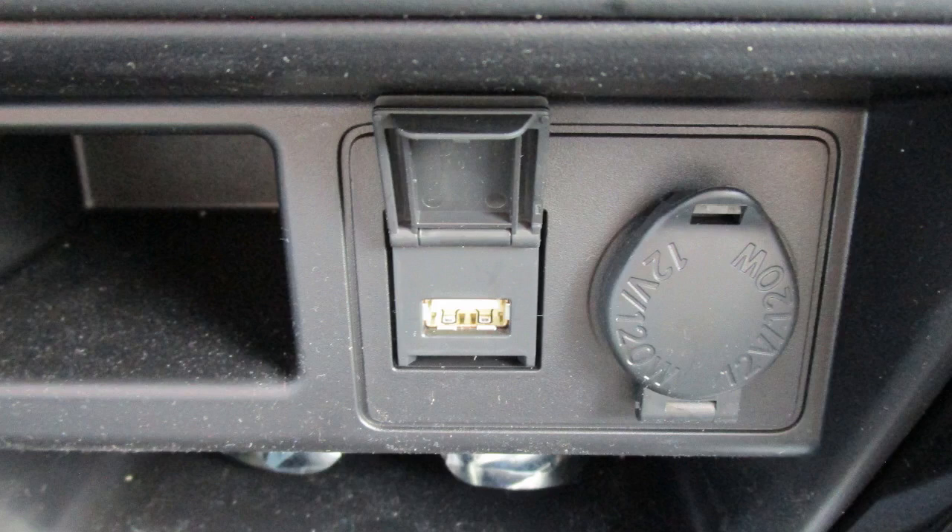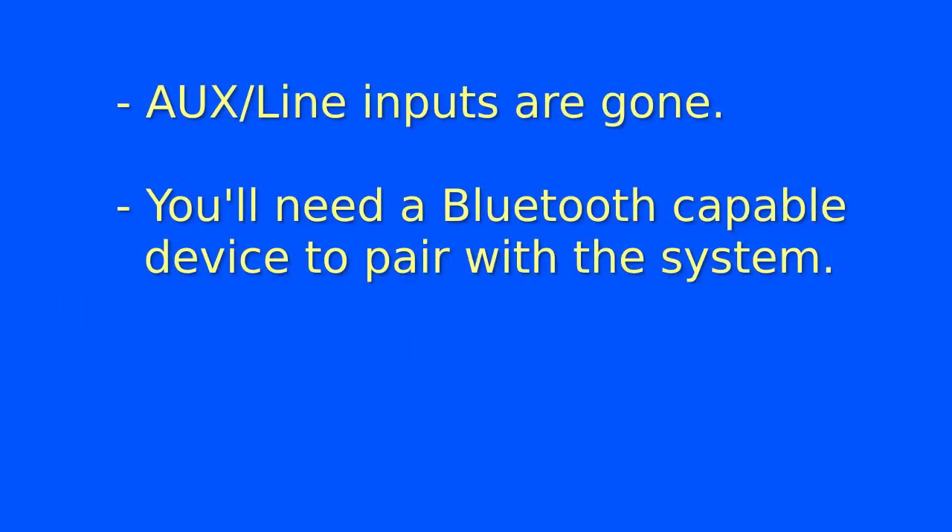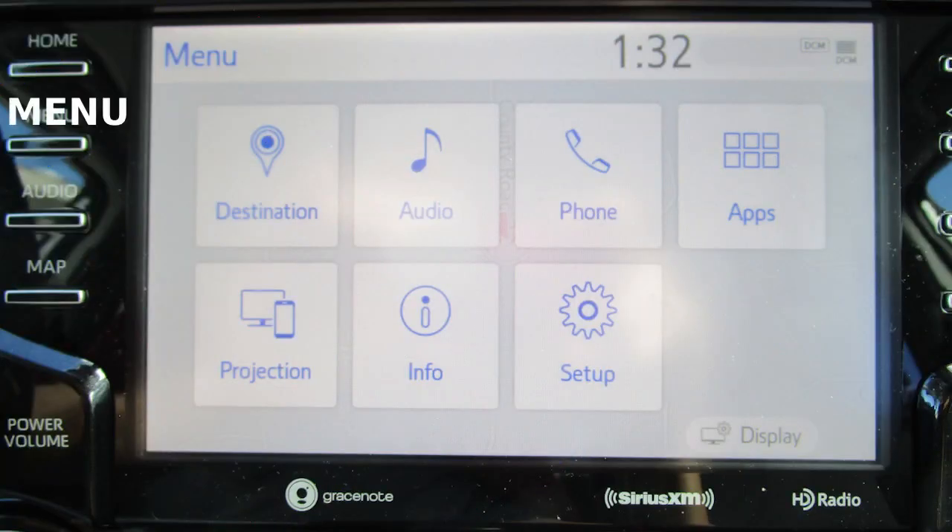The multimedia system includes a single USB 2.0 Type-A host connection. A host connection means it provides 5 volts at 500 milliamps in addition to serial communications. The software supports a USB hub with 2 ports, meaning you can manage 2 USB storage devices, which comes in handy. The old-style AUX input has been removed, so connectivity to external devices is via Bluetooth pairing. The menu button brings up a screen with 7 functions. Touch audio to navigate to the audio screen, which includes 5 functions on the left.